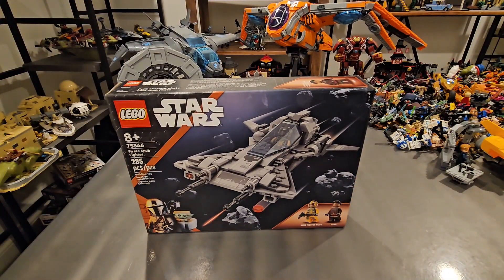Today I have an early review of the Pirate Snub Fighter, releasing on May 1st, 2023 for $35 USD. This is set number 75346 and includes 285 pieces. This was featured in the first episode of Mandalorian Season 3.